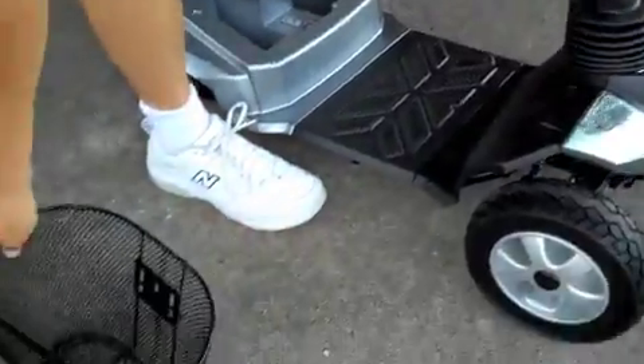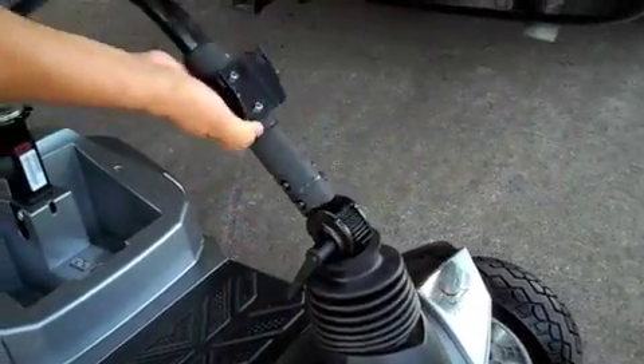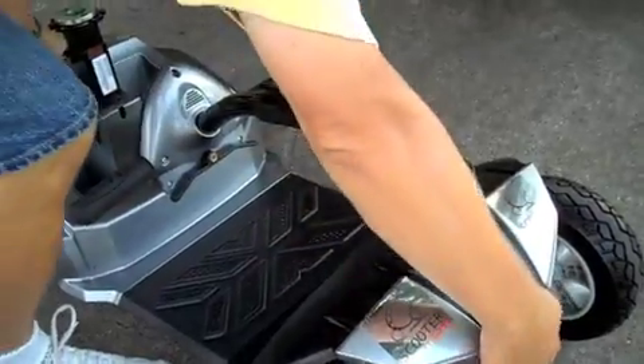Here the basket is removed and then the lever released to fold down the steering column. This is the same lever that allows you full adjustment for your driving comfort.